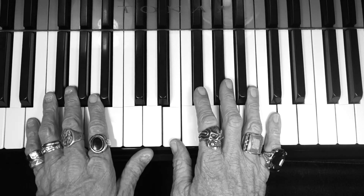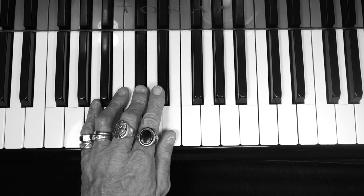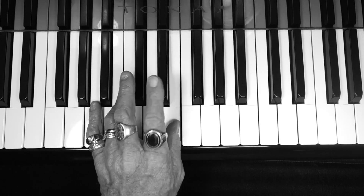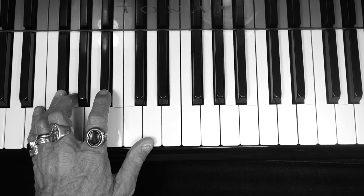Excellent. Okay, left hand: E, F sharp, G sharp, A, B, C sharp, D sharp, E — and back down: D sharp, C sharp, B, A, G sharp, F sharp, E.